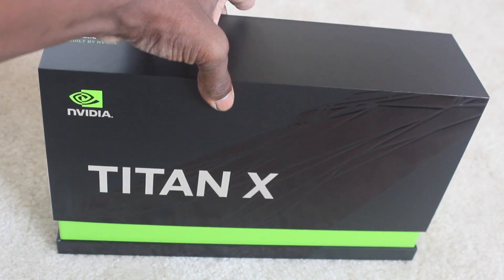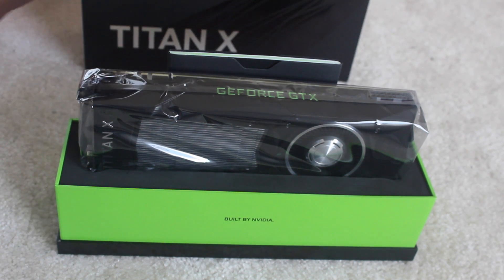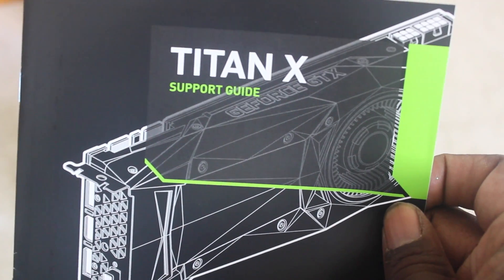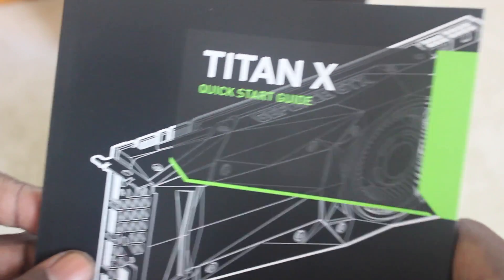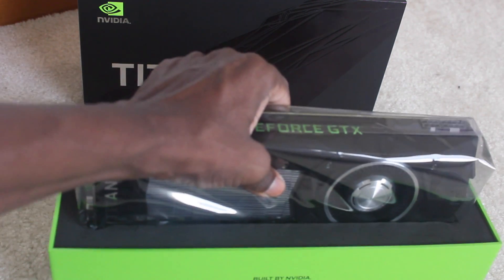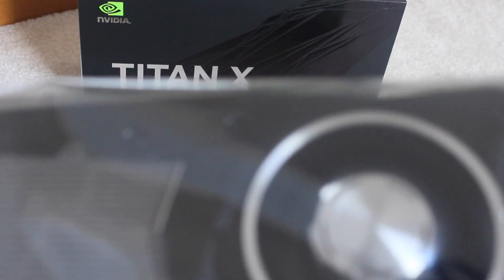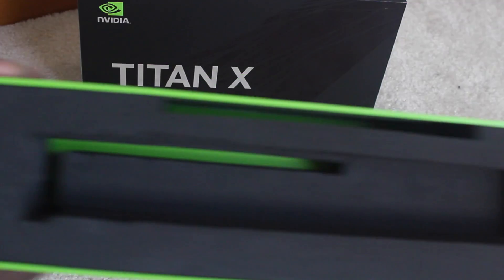Ok, here we go. You get a little booklet — this is just a support guide — and a quick starter guide. There's nothing inside it. Now for the card itself. Setting that aside, there's nothing left inside the box.